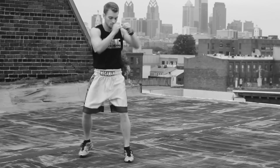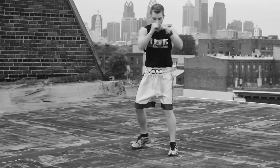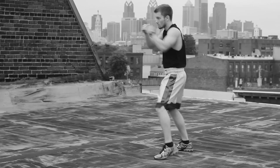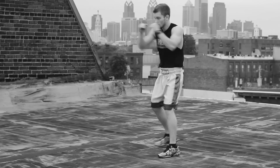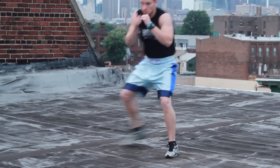Be aware — I don't want you marching like this when you're actually fighting, shadow boxing, or hitting the heavy bag. This is just an exercise to get in the habit of picking up your feet when you're throwing your punches and making sure that you're stepping on each straight punch.